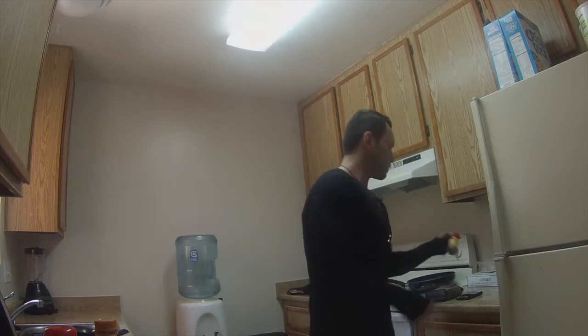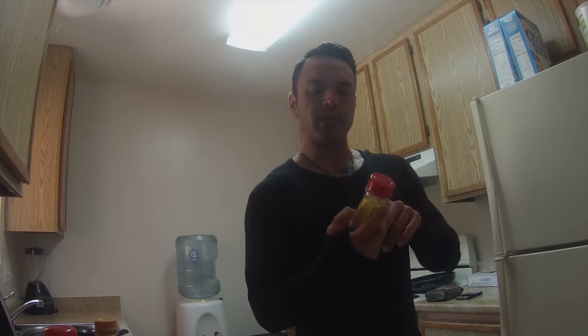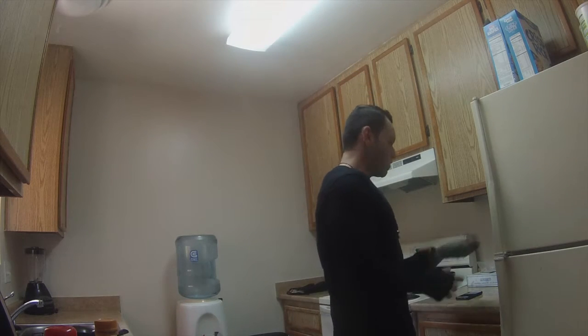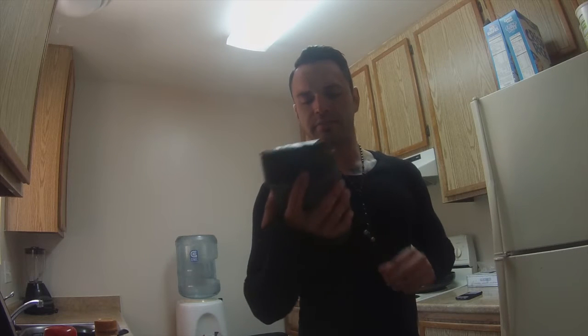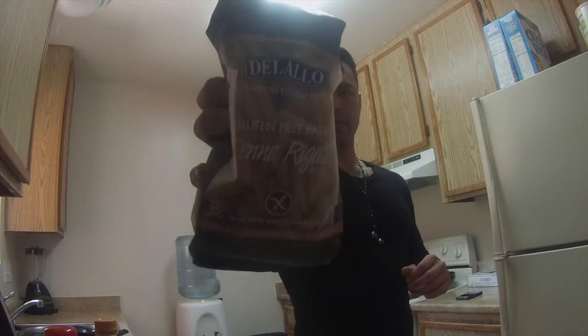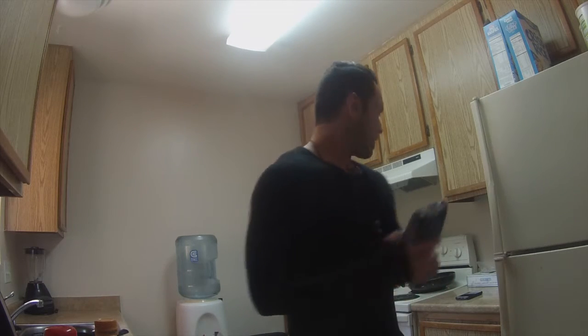You can always get them at Sprouts. And Mrs. Dash tomato basil garlic seasoning. Gluten-free pasta — this is a penne style pasta. So that's that.